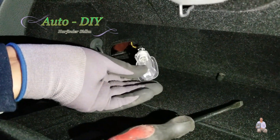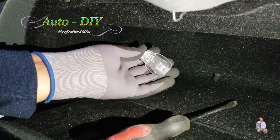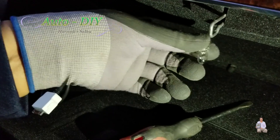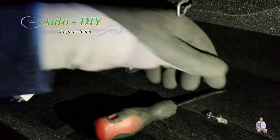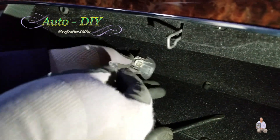Pull it out — this bulb is blown, so I'm going to take the bulb out. I'm pulling the burnt bulb out, and I'm going to replace it with the new bulb.